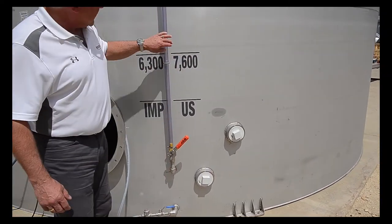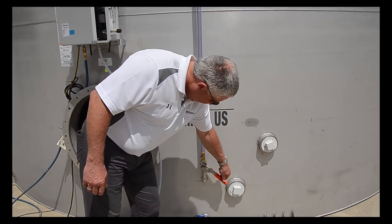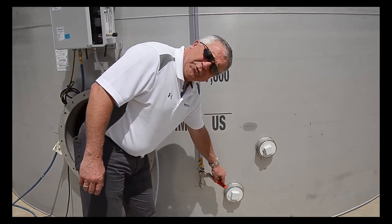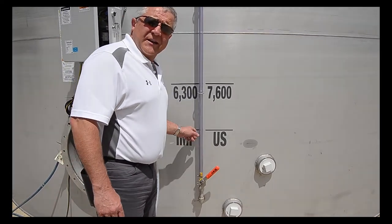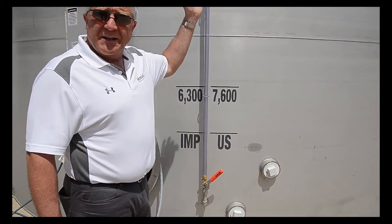We have a 2¼-inch side tube with spring-loaded valve. The benefit of that spring-loaded valve is you can check the level — you open the valve and then you let go. The purpose that valve serves is when it's in closed position, if for some reason there's a break, we don't get the whole tank spilling.